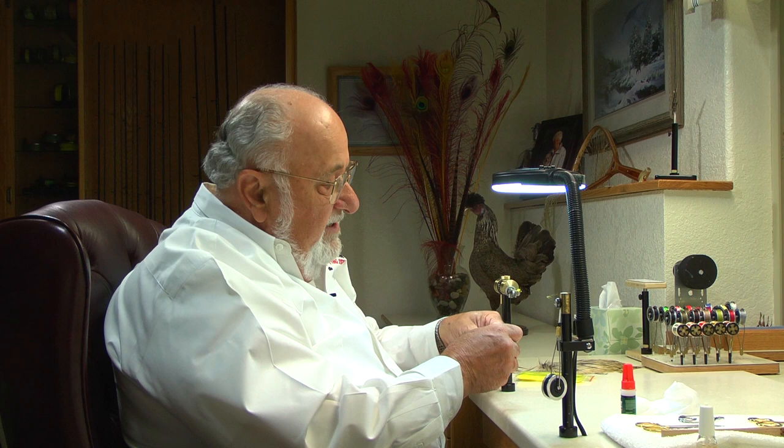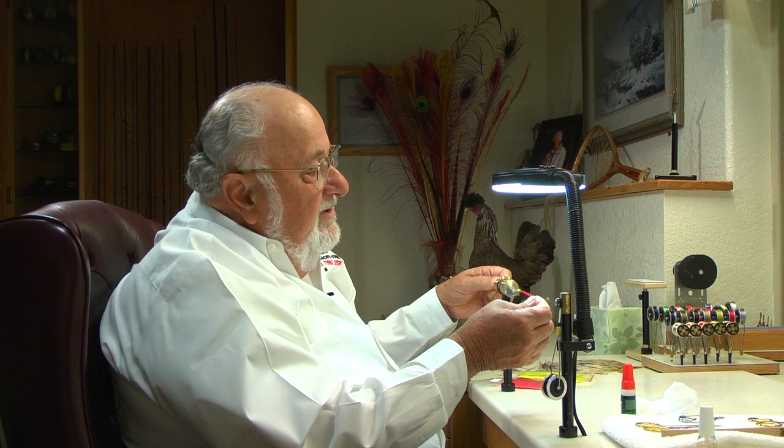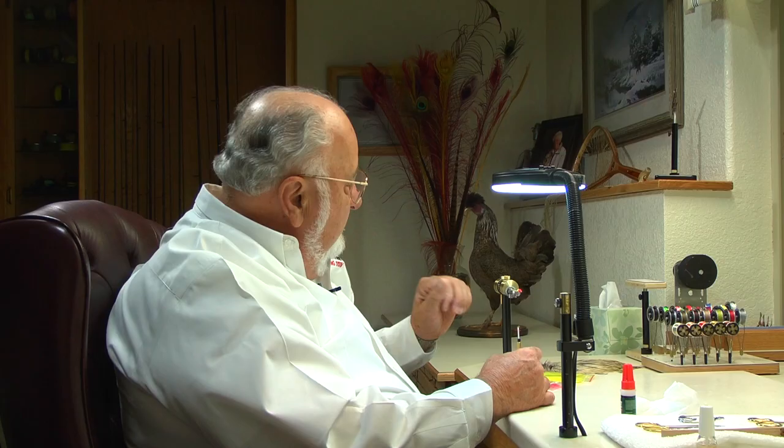Now the front half of this we're going to use a bright Chinese red antron. When you pull it out of the bag, pull it like so — that gets most of the fibers going in one direction and it's a lot easier to dub. Pinch the dubbing at the end and the more you spin it, you'll see it draw tighter down onto the thread. Same deal — take this and run back and forth. We'll roll in a half hitch.